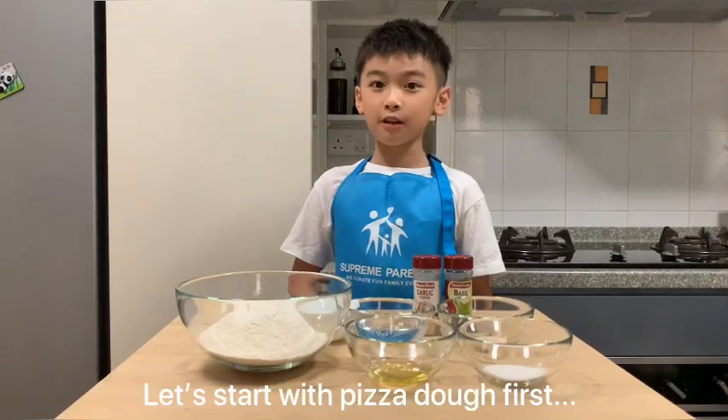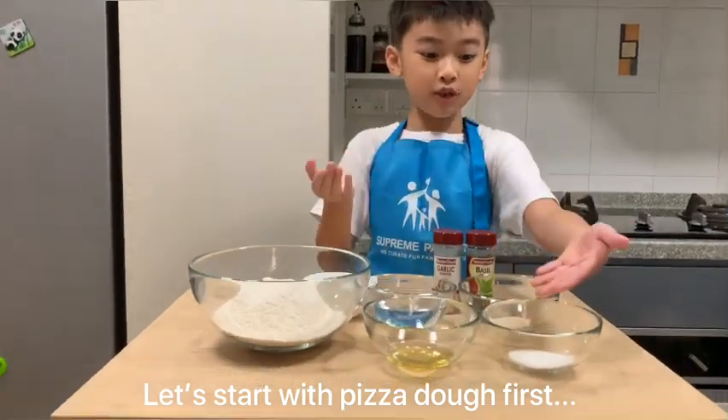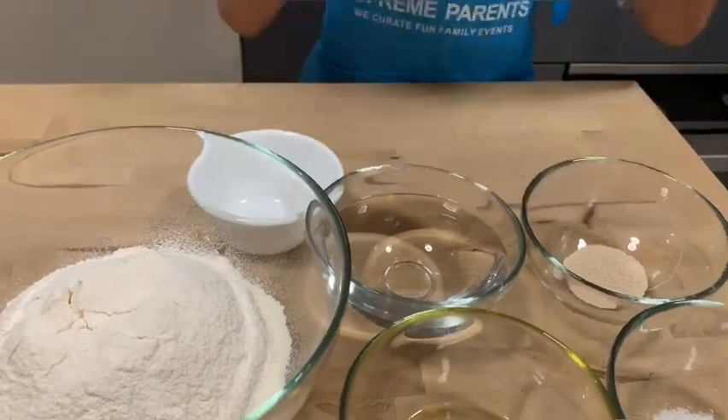We are going to start with the pizza dough first. This is flour, olive oil, sugar, yeast and warm water with salt. These two are optional.